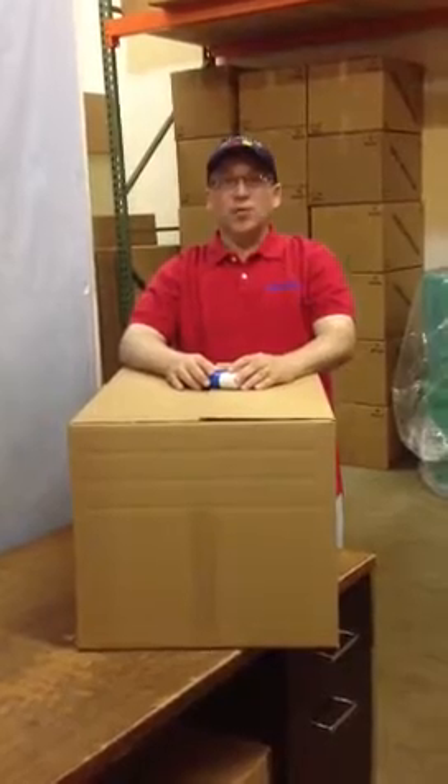Hello again. My name is Mark Levine from Bubble Fast Shipping Supplies and I'm here today to show you a cool shipping tool called the BoxBuddy.